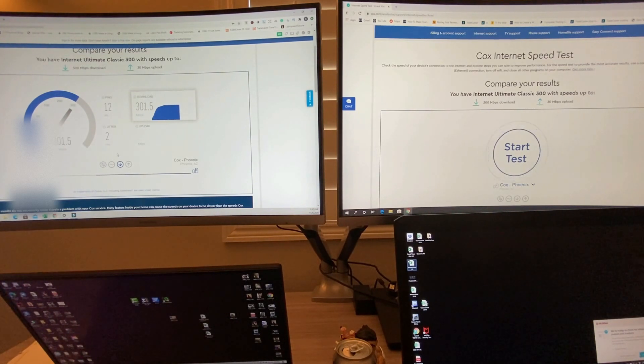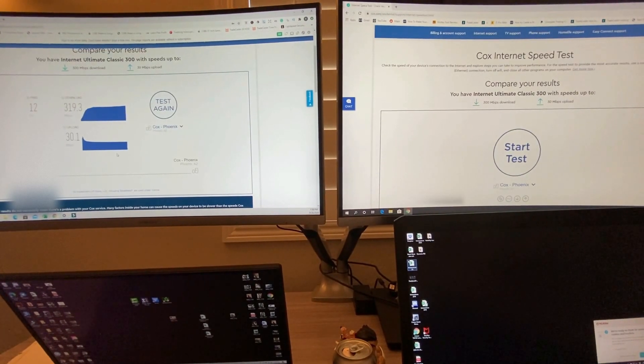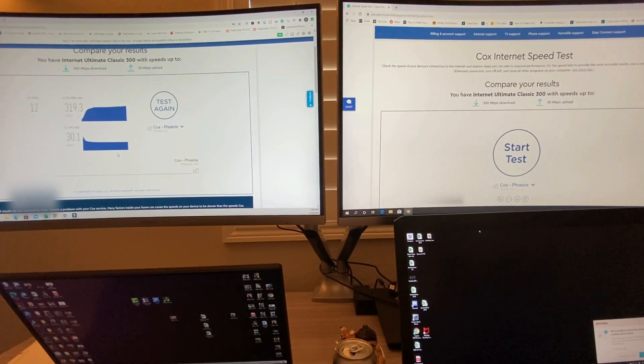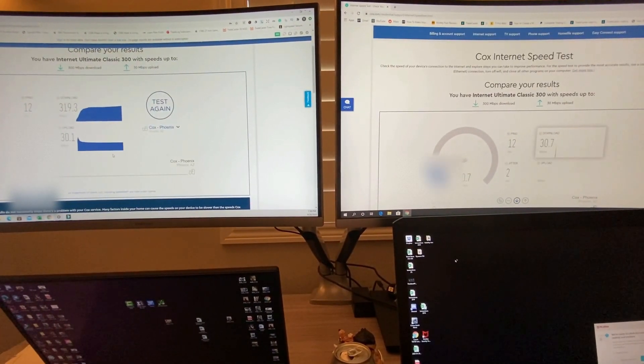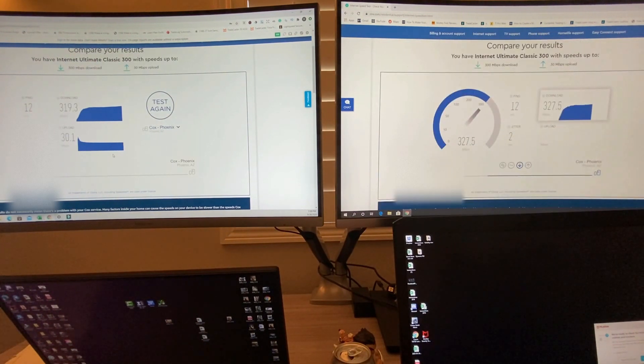We're getting about 300 or so — a little bit more, because of the COVID stuff going on they increased the speed a little bit to help people working from home. So that looks right. Make sure you hit that like and subscribe button and the notification bell. If you'd like to purchase this device, hit the link in the description below, and leave any comments or suggestions in the comment section.